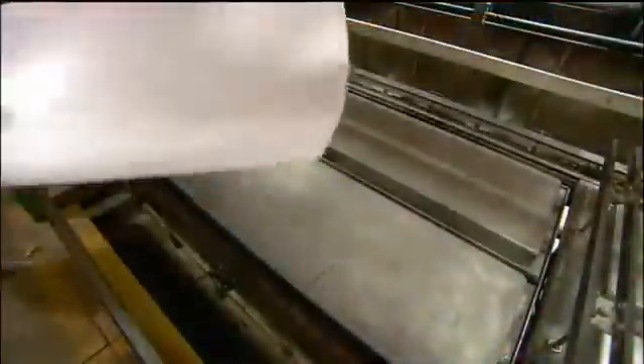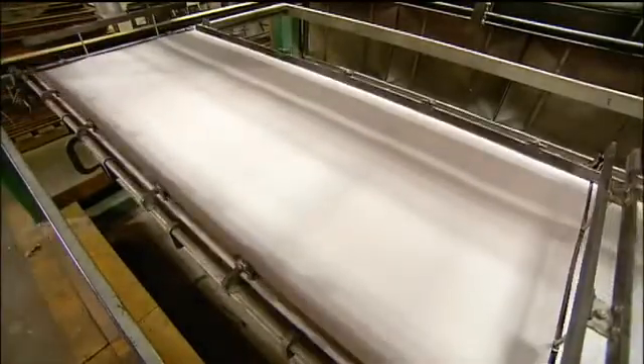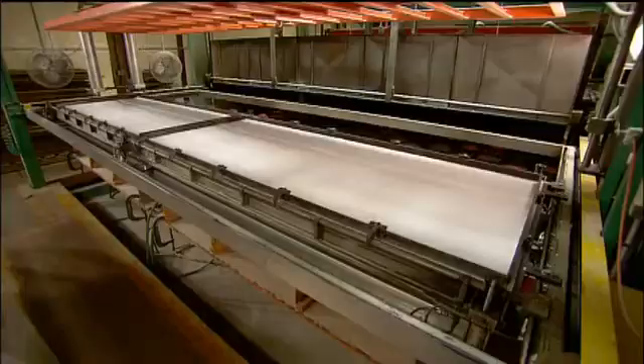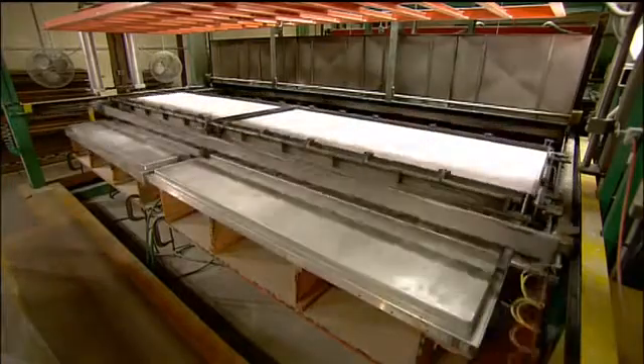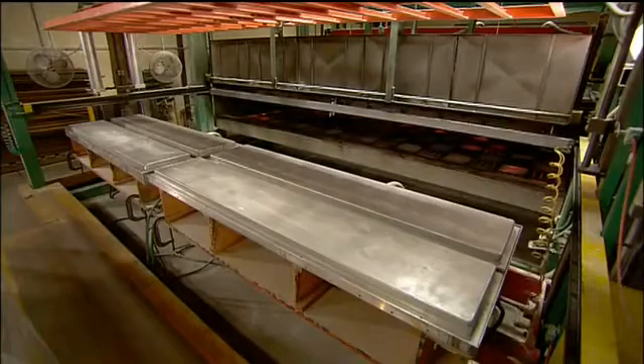To make the diving board's shell, workers load a sheet of acrylic into a clamping machine which transports it into an oven. The oven heats the sheet for about 30 seconds to soften it.